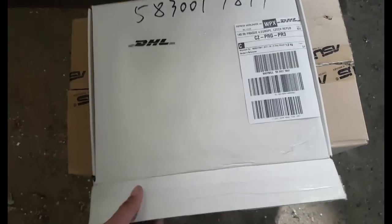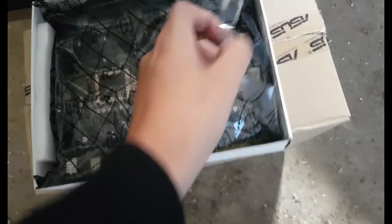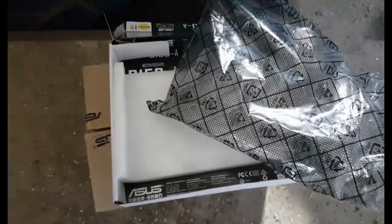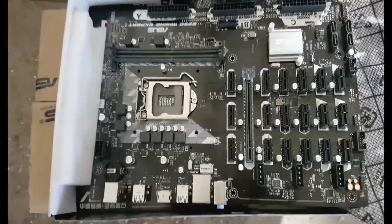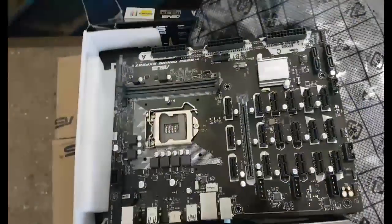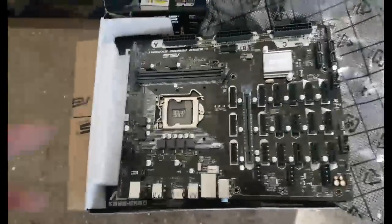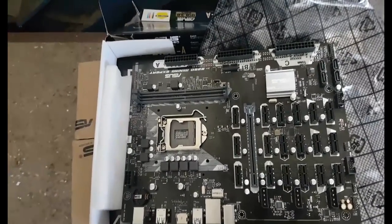So what we have here — we will take a look at our brand new ASUS motherboard. I will try to take it out carefully. It's so amazing — 19 slots! We will unpack a few graphic cards that we have here in store, put this beauty to work, and update you in the next step as we install it and connect all the cards.